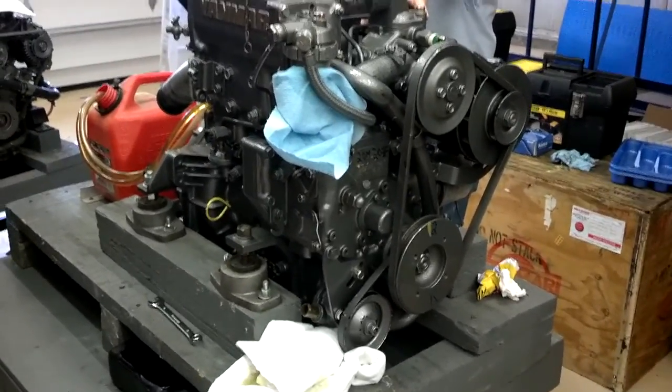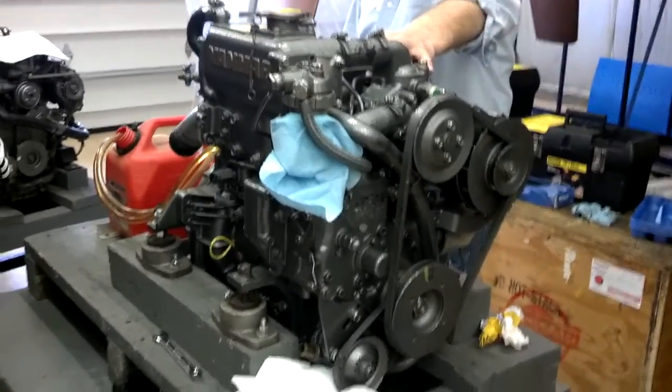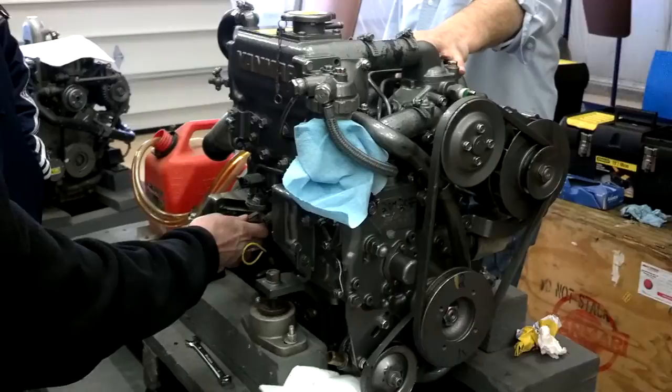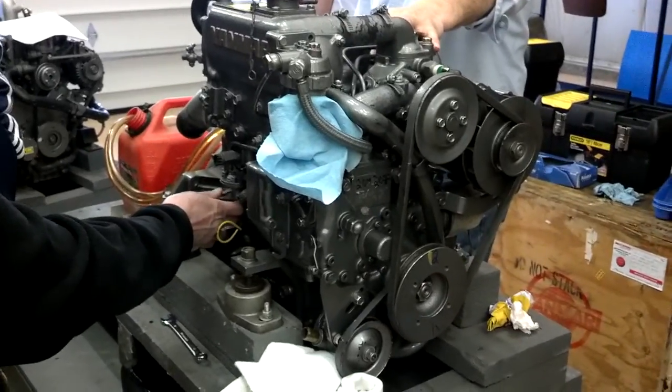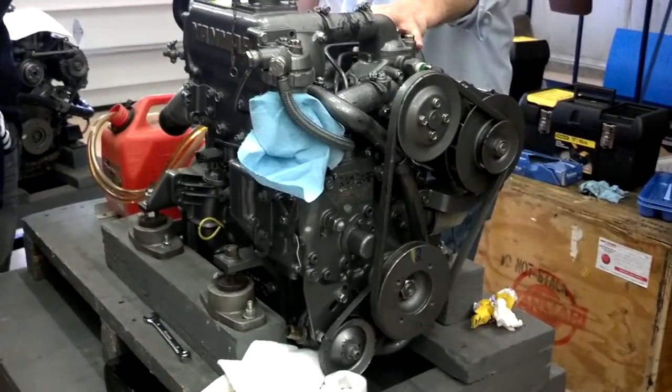Yes, you have the YSE 8, YSGM 8. I know you probably haven't seen too many of those.